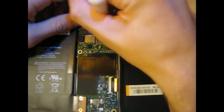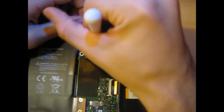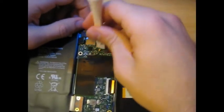Just another tidbit: this is the 16-gig Wi-Fi only model, but I'm assuming this process will work on the 32 as well.